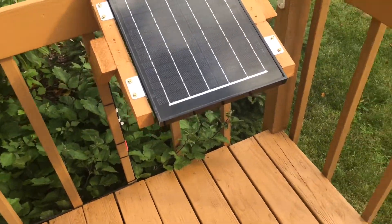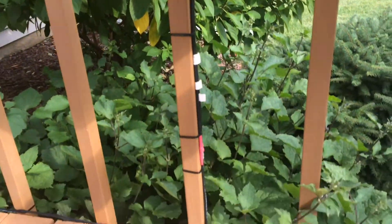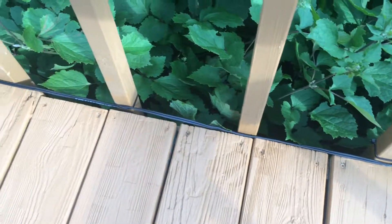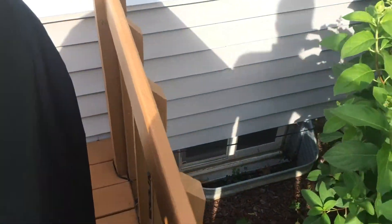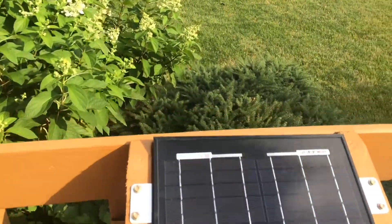I've got it in a great place to charge. I took out the little connectors that came with it and heat-shrunk and wired up my own. I ran some black underground 16-gauge wire along the deck, then around through the house and into our gas line.